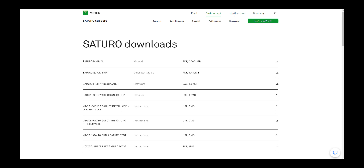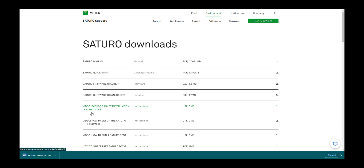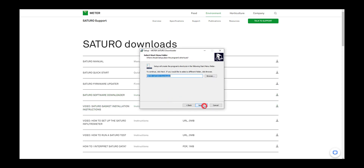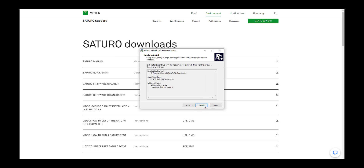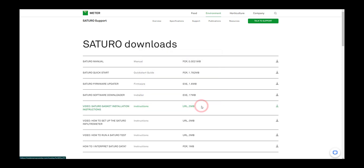I already downloaded the data on my laptop, but I want to show you how you can do that on your computer as well. The first thing is to go to this website on the screen and download Saturo Downloader. You can also update the firmware of your Saturo if you want to. I'm going to download the software downloader and put it on my desktop. Once it's downloaded, you need to run it and install it wherever you want to. I'm going to create a desktop shortcut as well. Now it's done — we are going to run Saturo Downloader.